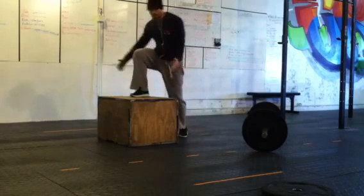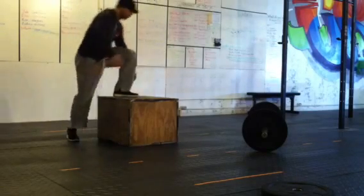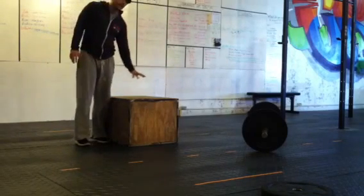50 box jump overs. You can step — two feet have to touch, two feet have to touch. Open the box. If you want to jump laterally, you want to jump forward. As long as two feet hit, two feet hit.